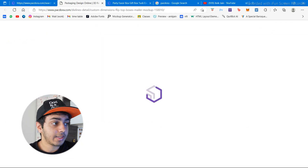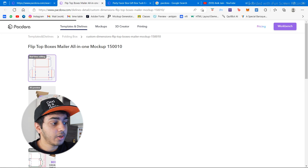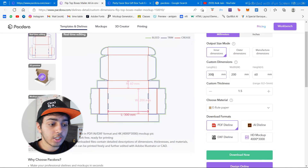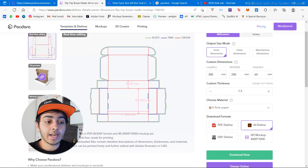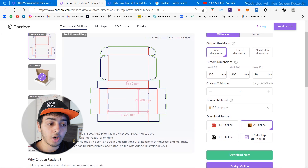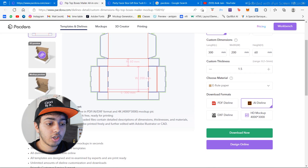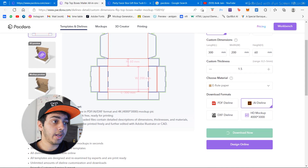I really like this one, so let's click on it. There are so many options — you can edit the dimensions, change inner and outer dimensions, switch to inches. There are download formats available; we'll go for the AI die line since we want to design in Adobe Illustrator. I'm going to click download now and it'll start downloading the AI file of this die line.